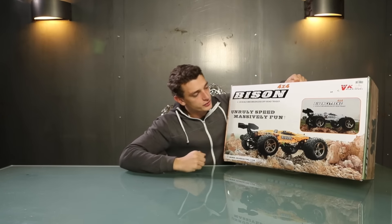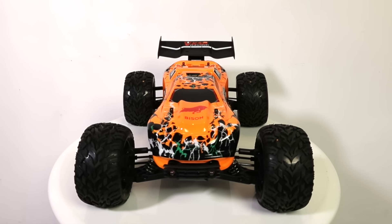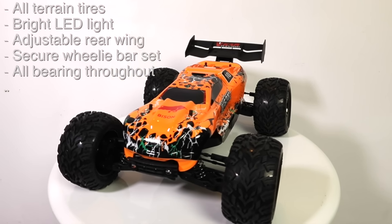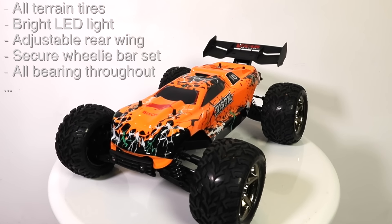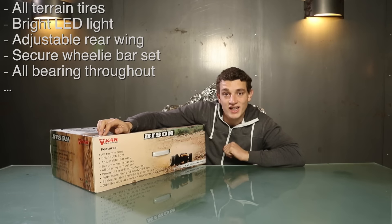Here you can see the two different faceliftings — one's yellow, one's white. The cool features are also mostly the same, like the Cheetah, so let's unbox it.